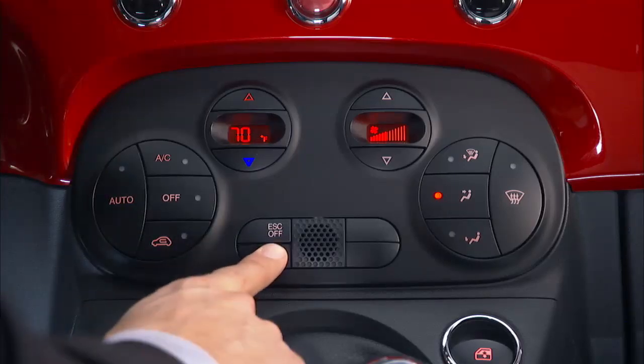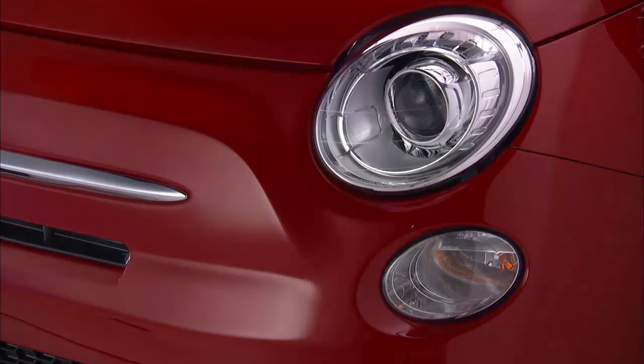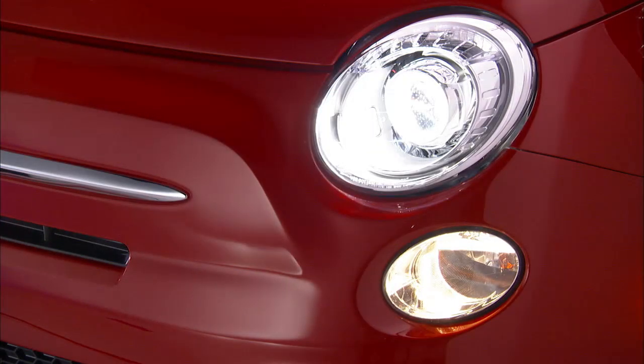Pushing the control once will activate the front fog lights if the vehicle's parking lights or low beam headlights are on. Pushing the control again will turn all the fog lights off.